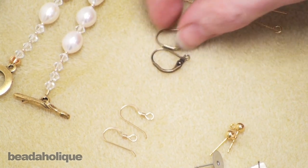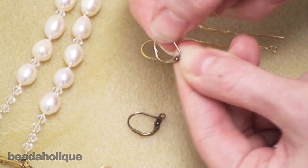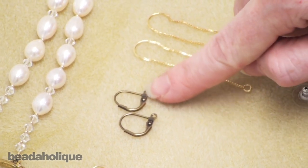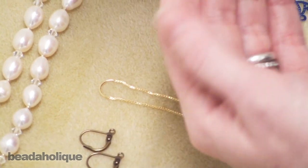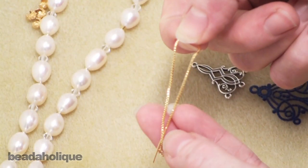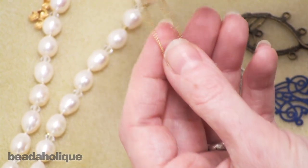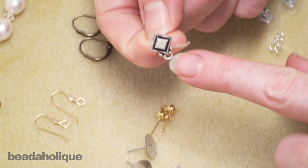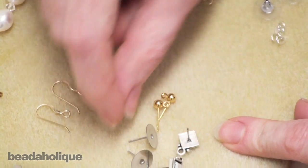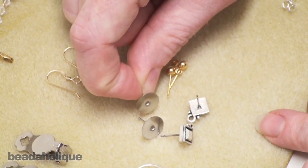Then we have lever back earrings — you open them like so and they close, with this part going through your ear. You attach your beads to the little hoop at the end. We have thread-on earrings where you put the post through your ear. And then you have hoops — pretty common. Then there are earring posts in different shapes and sizes, usually with a loop at the bottom to attach a beaded dangle, or a flat back where you can glue a cabochon or other object.